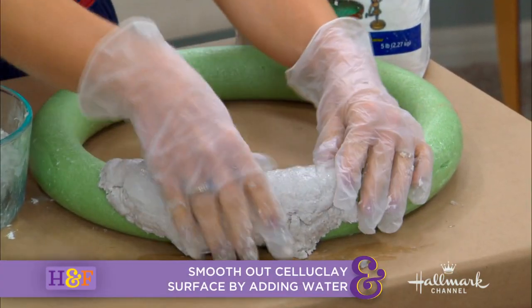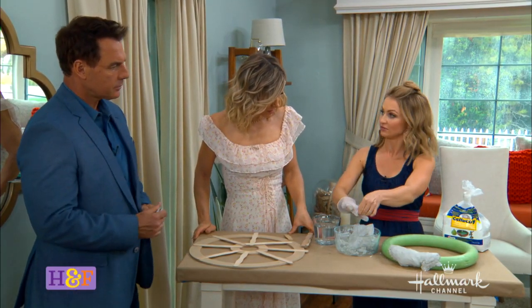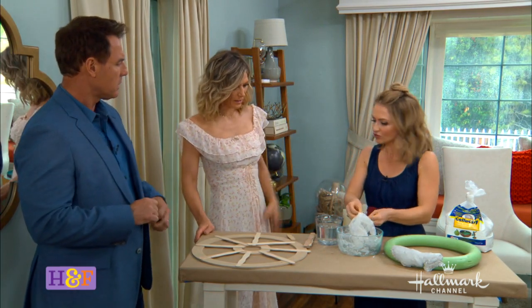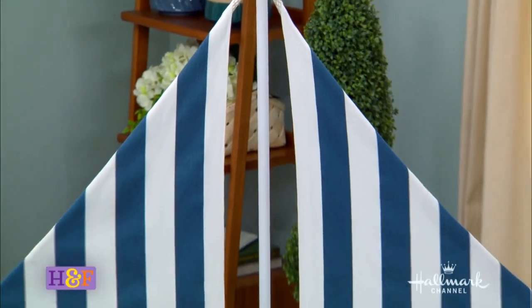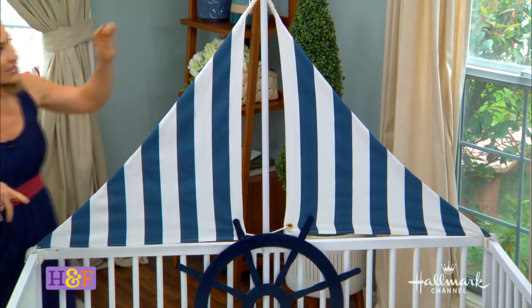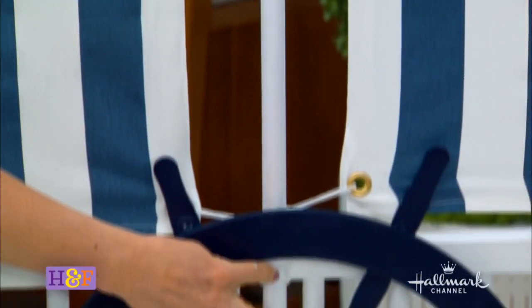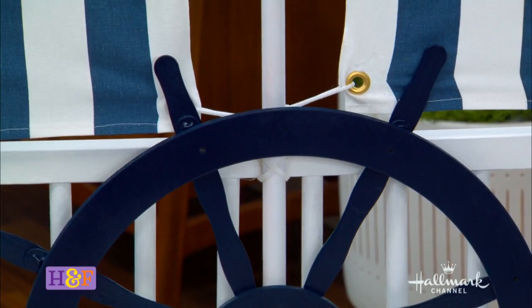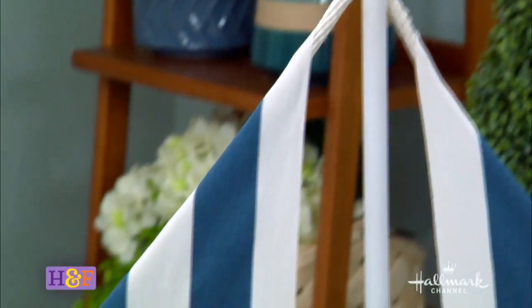It goes all over the place when you pour it. Because it's non-toxic, I would do it outside — and maybe wear a mask, because you don't want to inhale any little particles. Now, the sails floating over there are so cute — this is just a dowel that you can see zip-tied in and also secured with a glue gun, though you can use wood glue as well. And then this is just rope — it's a no-sew situation. You just take the fabric, fold it over, and then use a glue gun along here and wrap it around.